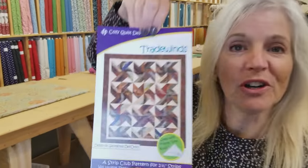Hi, I'm Donna Jordan from Jordan Fabrics. Today we're going to make a quilt called Trade Winds.